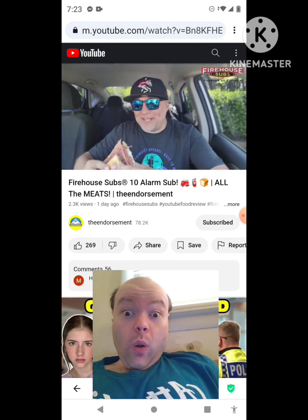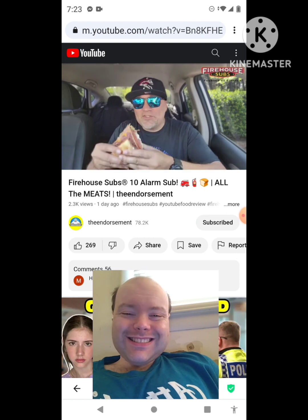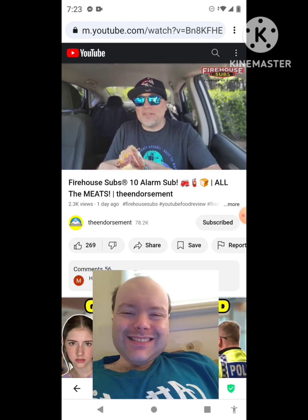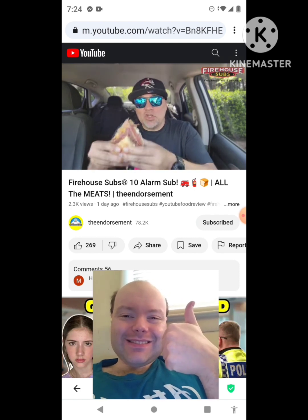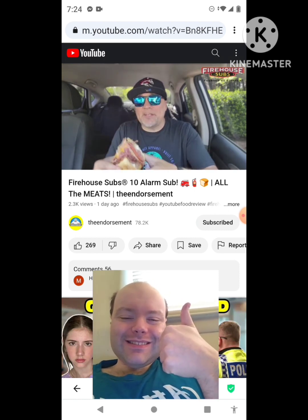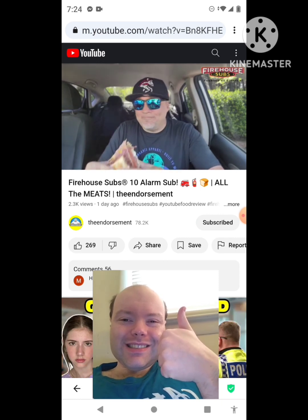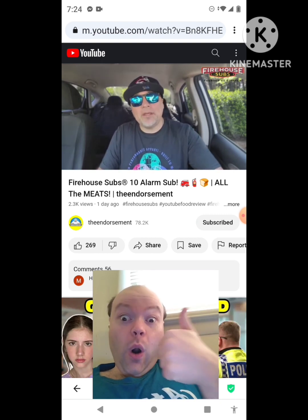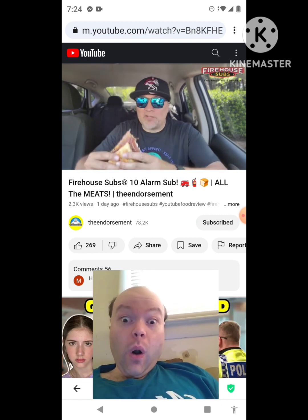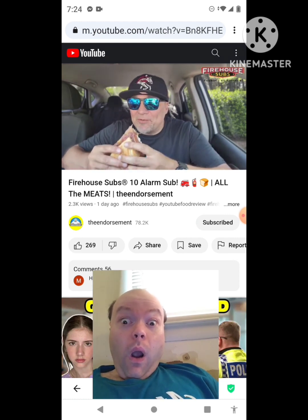Will I be able to take a bite of this 10 Alarm endorsement creation? Shout out to Firehouse Subs — always doing great things for the firefighters out there. Salute to the firefighters and their families. When you go in there, proceeds help out firefighters and their families. I rounded up too — it came to about 15 and change. Yes, I would round up and I hope everyone else rounds up as well. It's dripping all over — wish me luck.